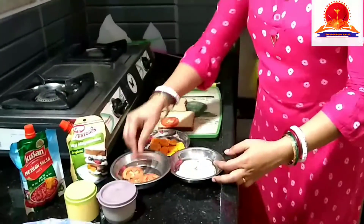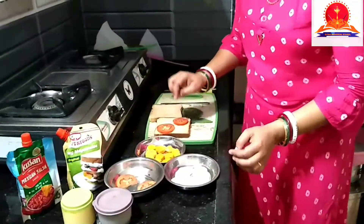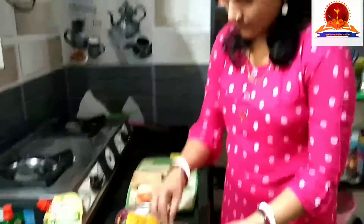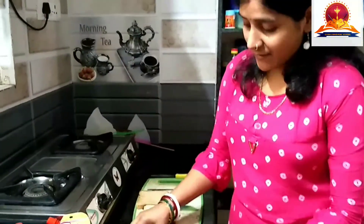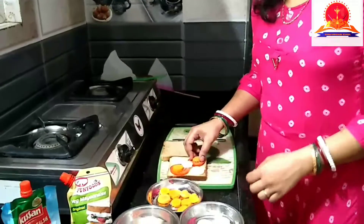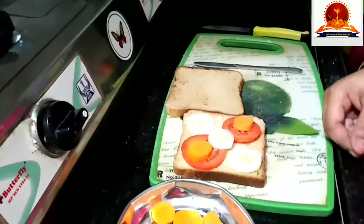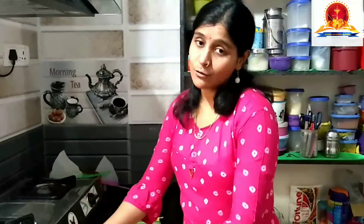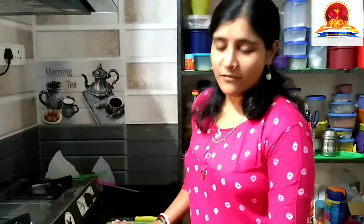It should be neat and clean. So now I will put tomato slices over this bread, and then cucumber slices, and then two small carrot slices. You can put as many veggies as you want. You can also use lettuce leaves — lettuce is a vegetable we can use — but I don't have it now, so I am using these three vegetables.